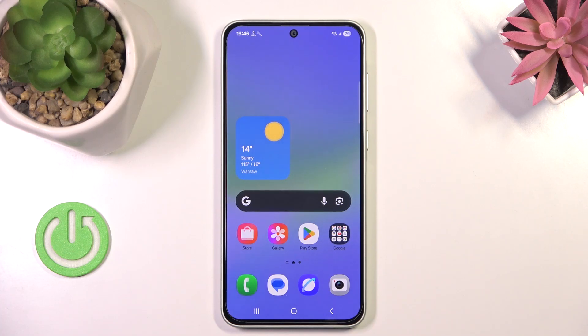Hello, in this video I will show you how to set up eSIM on Samsung Galaxy A36.